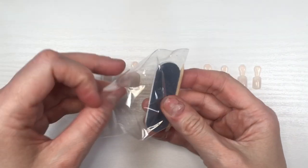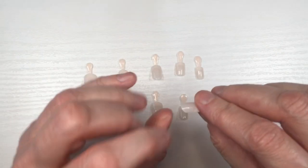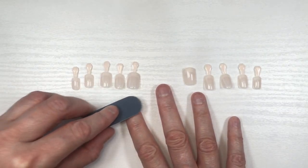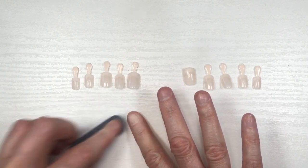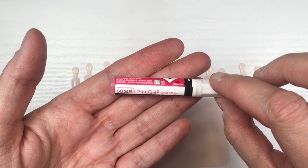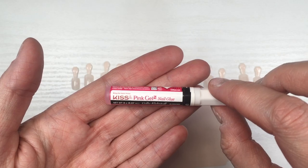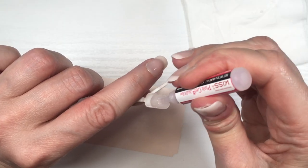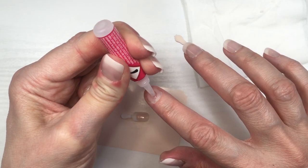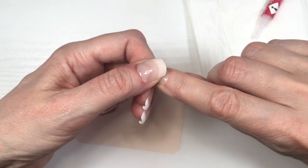Moving on to the pros - I'm going to use my own nail file and cuticle pusher, but you do get those in the set. I'm going to file my pinky nail because it's a bit big for me, and I'll use the nail file that comes with the kit to rough up my own nail surface. This comes with a glue which in my opinion is one of the best glues out there - it lasts a really long time. Sometimes I honestly just buy the kit for the glue itself because of how good it is.